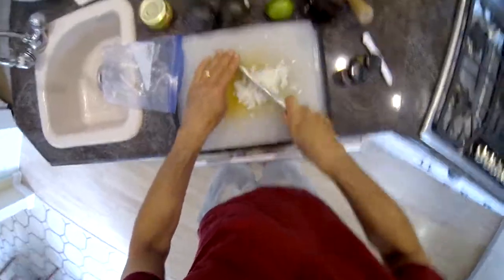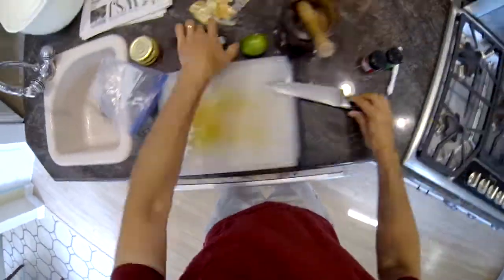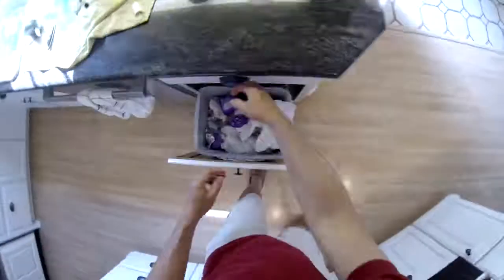Some salt — coarse sea salt is preferred — a fresh lime, and something to mix it in, to mash it in with. We have a mixing device that we got in Mexico that works really well.